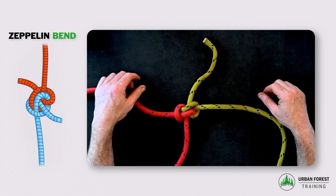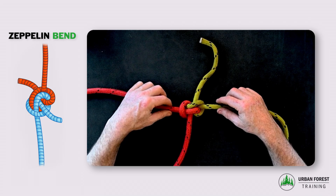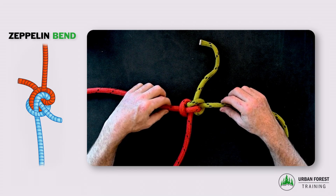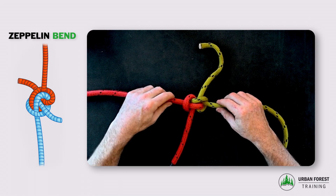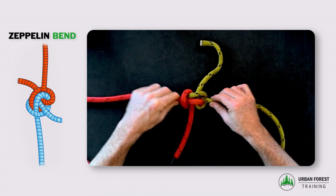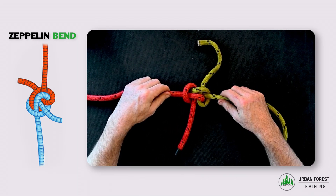This is the Zeppelin bend, which is a strong, fairly stable knot that's suitable for life support. If you're using it for life support, without very long tails you should use a backup or a tie-off behind the knot, because as you can see, even with this very soft rope there's a risk of it loosening and even collapsing if it's loaded and unloaded.